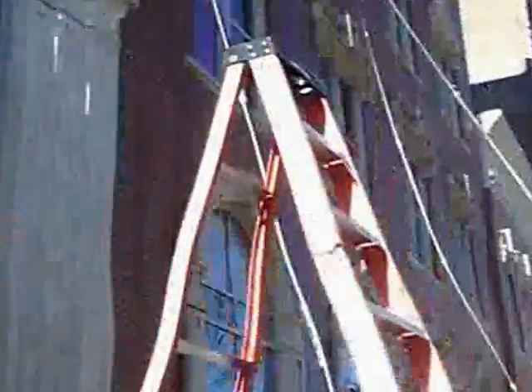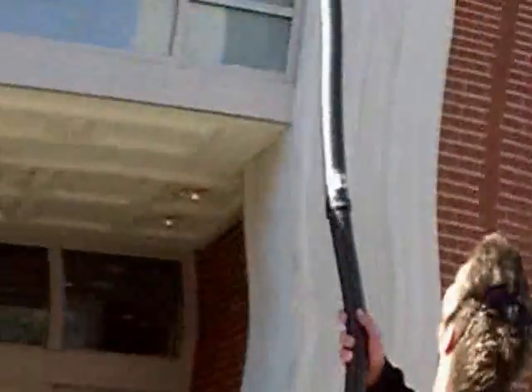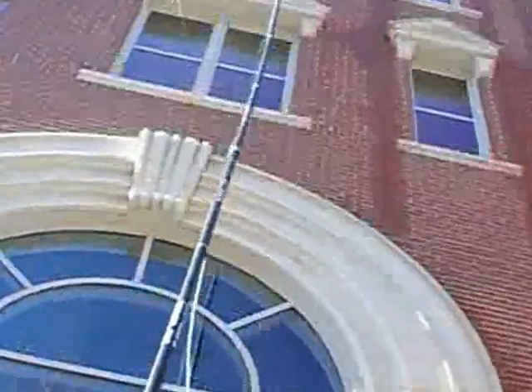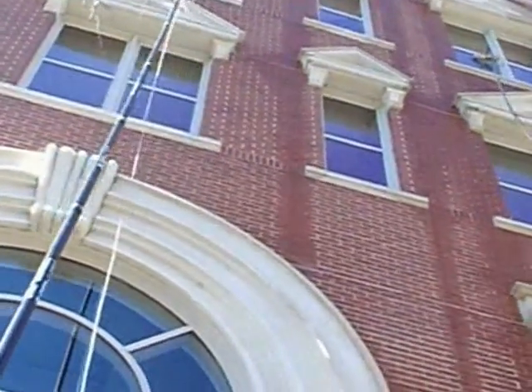We have here the Gardener pole. We add a couple of lengths to it in order to reach — we'll be getting two more lengths from Shawn. This is a six-story building, so we've got 50 feet of the Gardener.